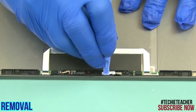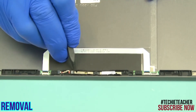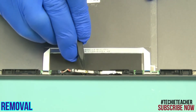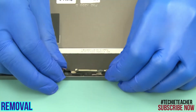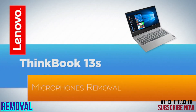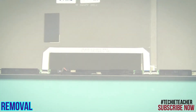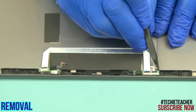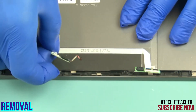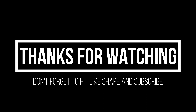Disconnect the camera cable and the microphone boards. Peel off the cable and remove the boards.